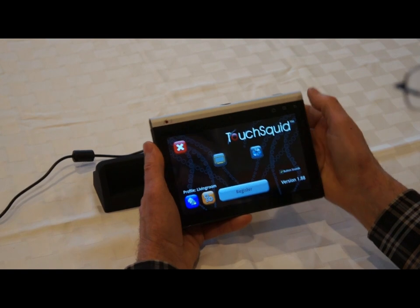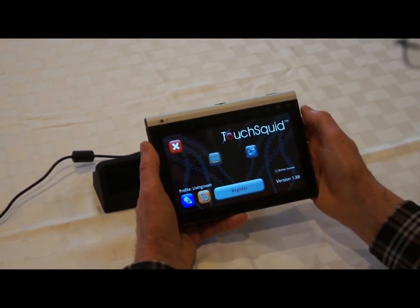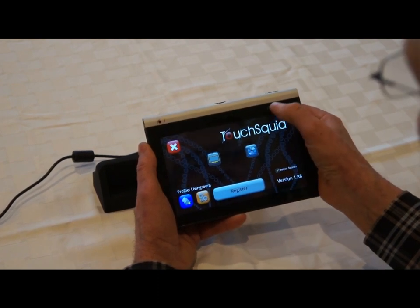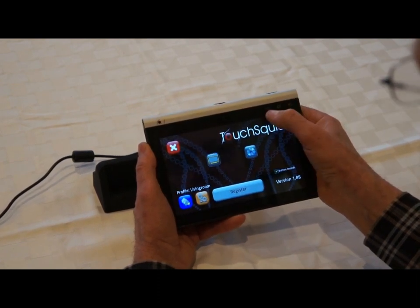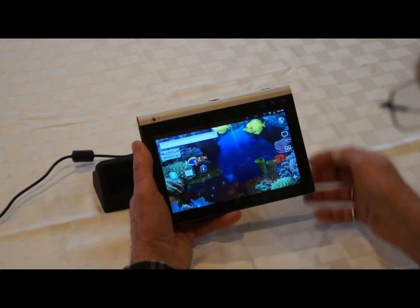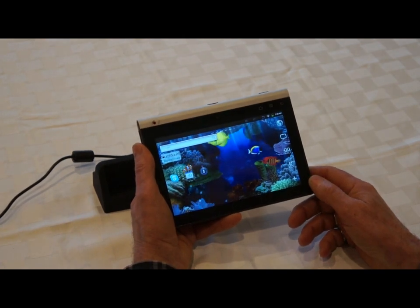On this device, to get back to the main screen, or dock as it's called, we just give this little house-shaped control location up here a bit of a thumb stroke, and we're back to the screen. So that's a tap.